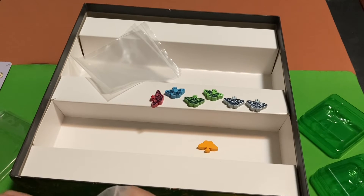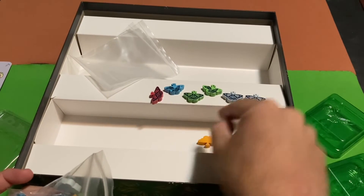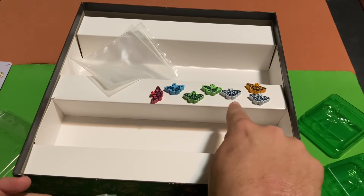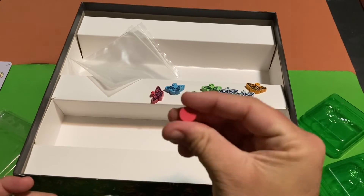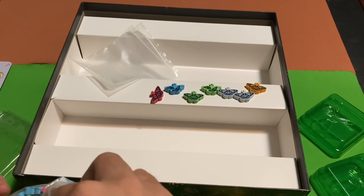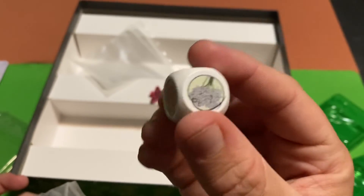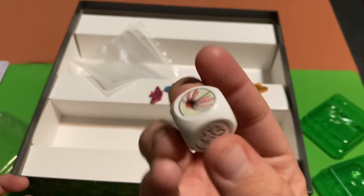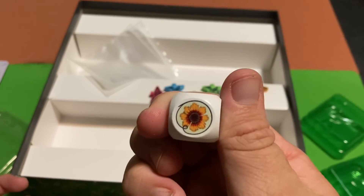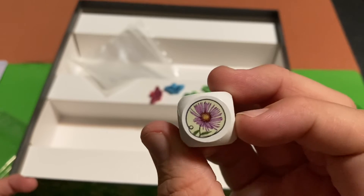Looks like we've also got some discs. Since this is a two-to-five player game, I'd imagine each player has their own color — so we've got white, orange, green, blue, and red butterflies. Then these little discs in various colors are probably to keep track of score. And it looks like there's a die in here as well. It's got flowers on each side — each side is a different flower. So I guess that's how you get flowers: you roll the die and depending on what it lands on is the type of flower you get. Interesting.